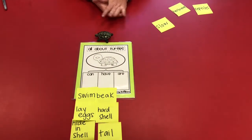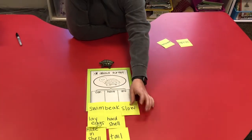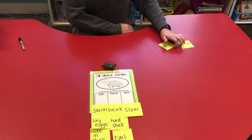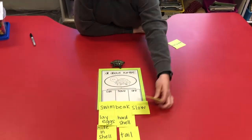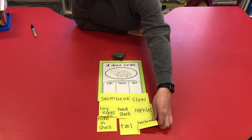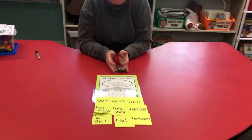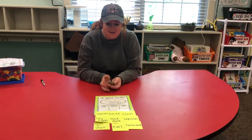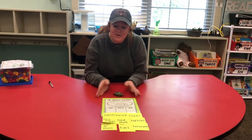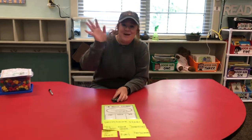So turtles are pretty slow — you would definitely win a race against a turtle. And they are reptiles. Also, turtles are herbivores, meaning they eat plants. We learned all about those earlier this year when we talked about different animals and what they eat. I hope you have fun making your can/have/are charts. I'll talk to you guys soon. Bye.